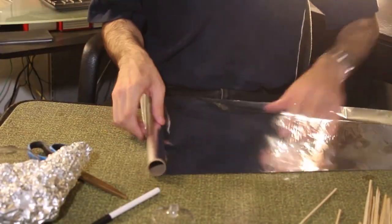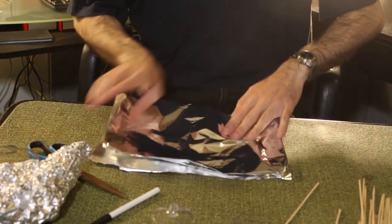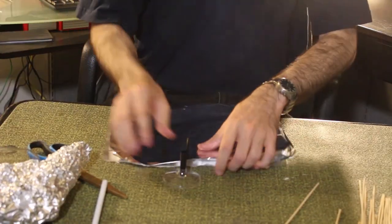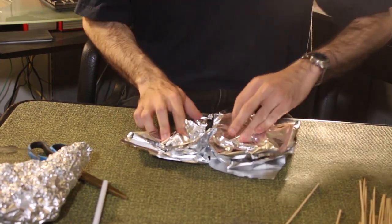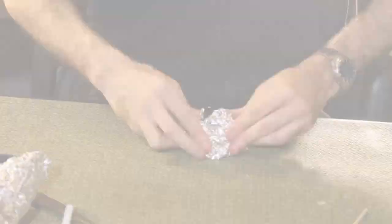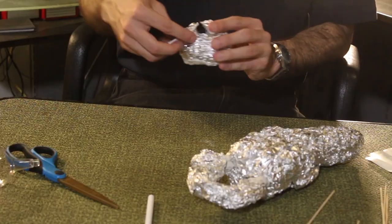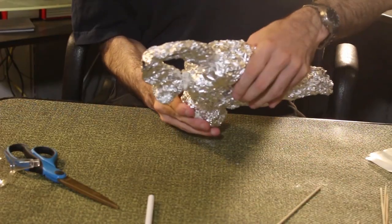Roll out another 2-foot section of aluminum foil and fold it in half a couple times. Remove the base from one wine glass and stick a pen cap into it. Hook the base and cap through the center and crumple the foil around the structure in a cone shape. Line the edge between the aluminum and the wine glass base, as well as around the pen cap, with putty. Stick the entire piece into the bottom of the lamp.